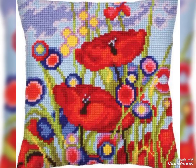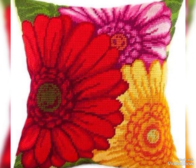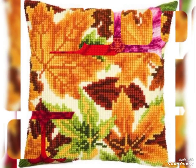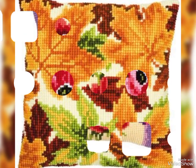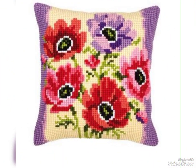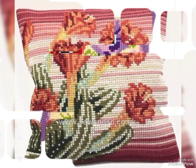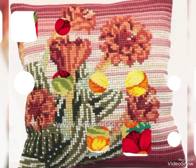Friends, I hope you will like this video. I have different designs and different colors. I hope you will enjoy my video.